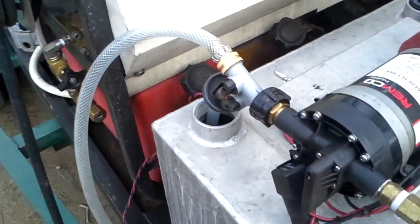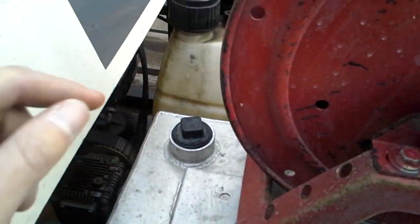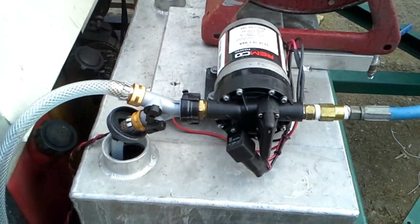Easy to fill — I just use either this port here or this port here with a funnel. Got a Y here so you can put a different chemical in there, or use it to winterize the pump with some antifreeze.